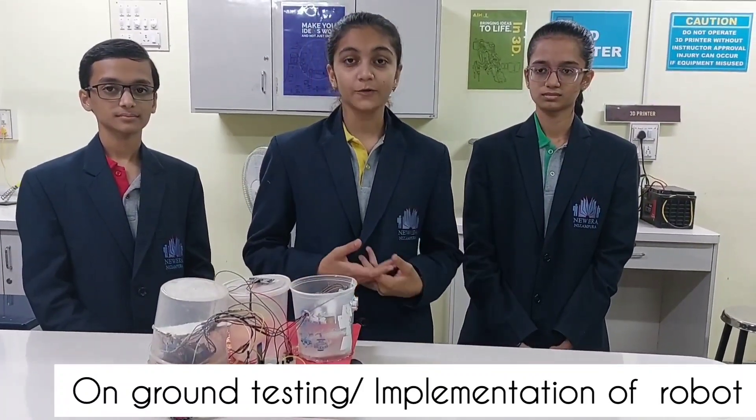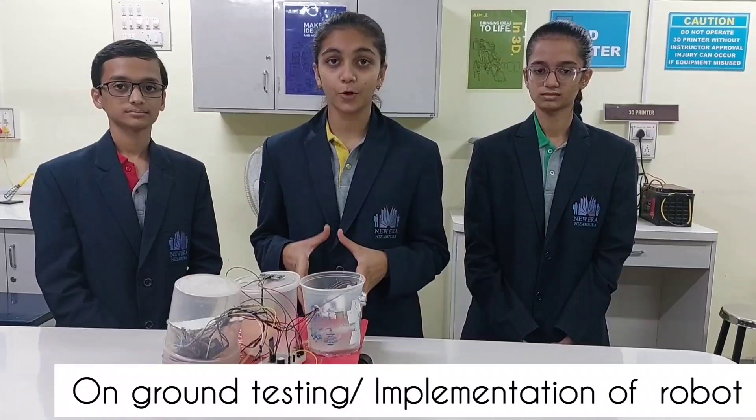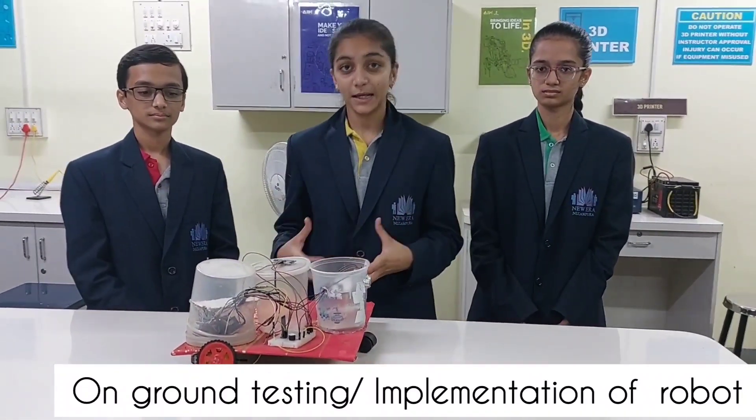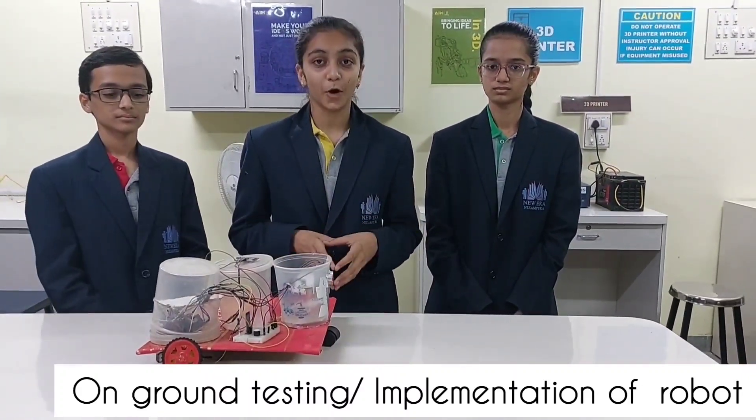We have taken turns one after the other and tried to mop and clean our homes with the help of the robot we have made. Then we asked for reviews from our family members and neighbors for any improvements needed in the performance of the robot.